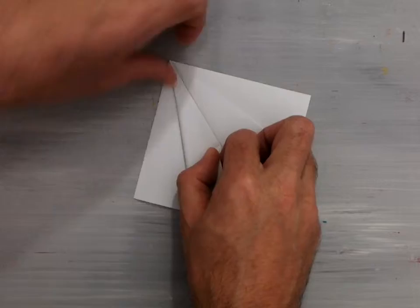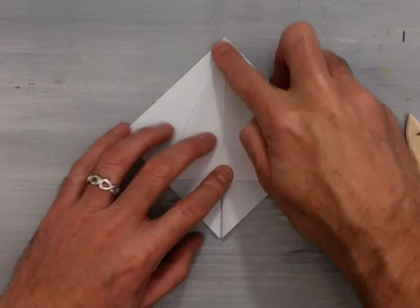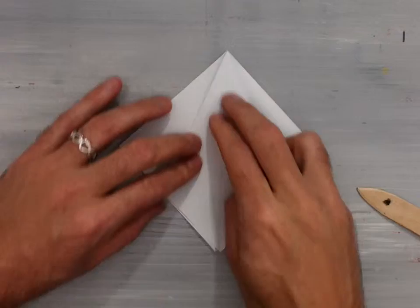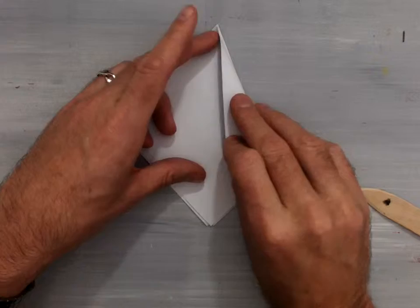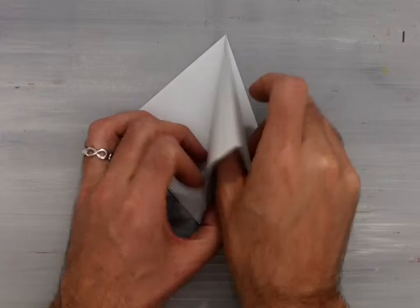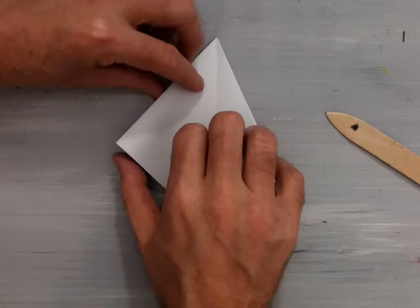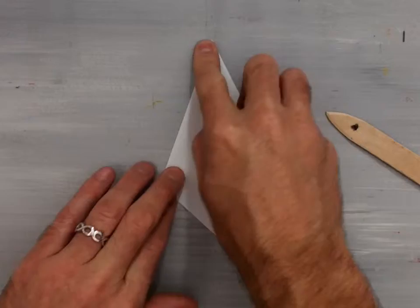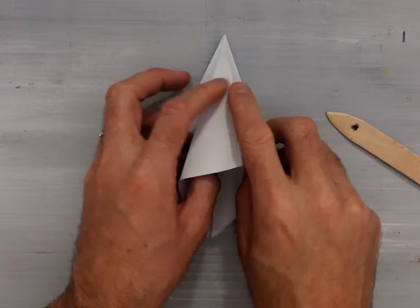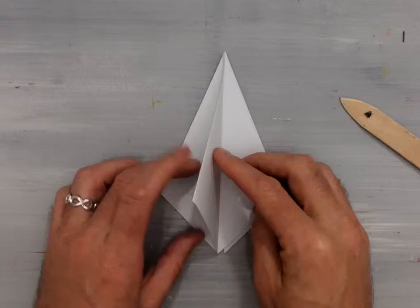Valley fold the next flap in towards the center, crease it, lift it up, separate the flap, squash fold it so it lines up with the center, and fold it back. Flip your model over and repeat the same steps: top edge into the center, lift the flap up, separate it, squash it down. Then take the outside top edge, valley fold it in towards the center, lift that flap up, separate it, and squash fold that piece down, then flip this side back.